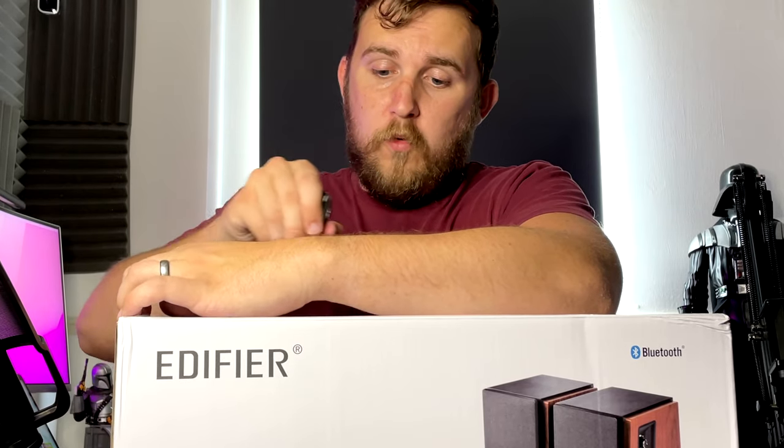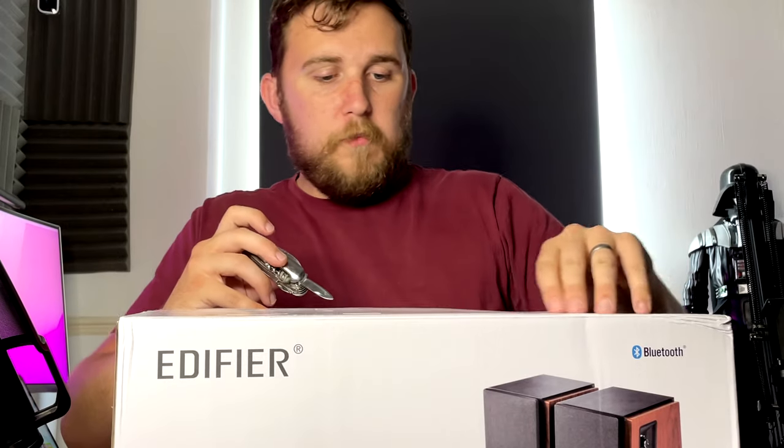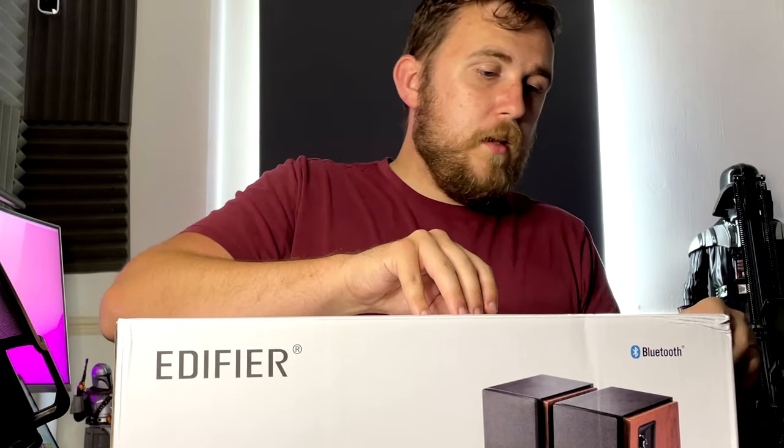Now I do need to thank Edifier for sending me these speakers. They're not paying me to do this review, so all of the thoughts in it are my own. I will give them my honest opinion and we shall see how that goes.